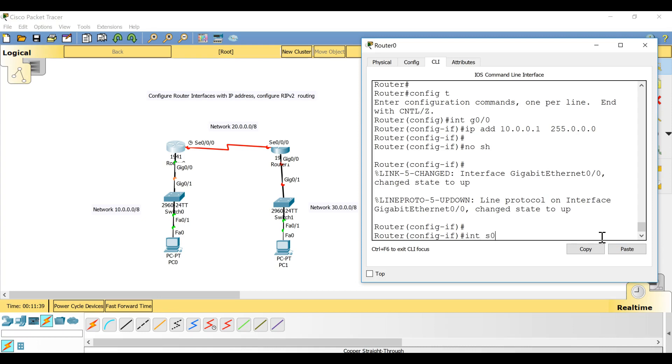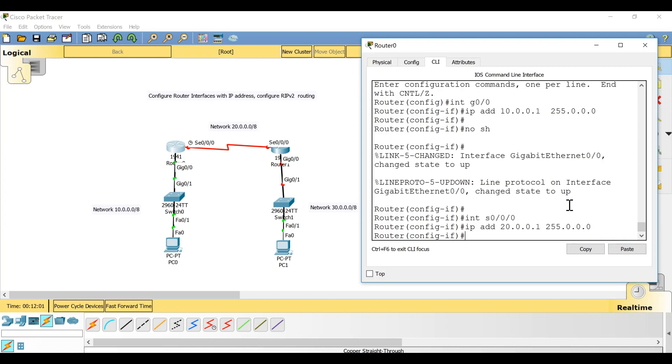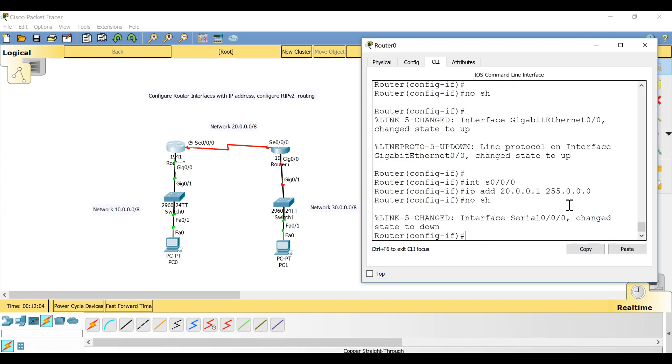Now configure the serial interface: 'interface serial 0/0/0'. I want to use the first IP address of network 20 for this router's serial interface, so set IP address to 20.0.0.1 with subnet mask 255.0.0.0 and give 'no shut'. You'll notice after giving 'no shut' the interface link doesn't change from red to green yet, because the other end is still in shutdown mode.